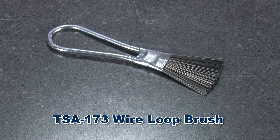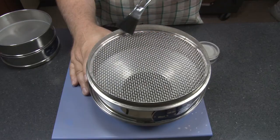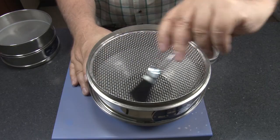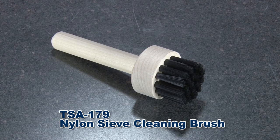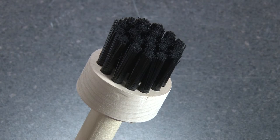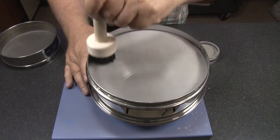The TSA 173 wire loop brush is a one and a quarter inch wide fan type brush with long metal bristles, designed for use on coarse wire cloth. Gilson's TSA 179 nylon sieve cleaning brush has a three and three quarter inch hardwood handle and thick nylon bristles, and is best for cleaning 120 mesh and finer test sieves.